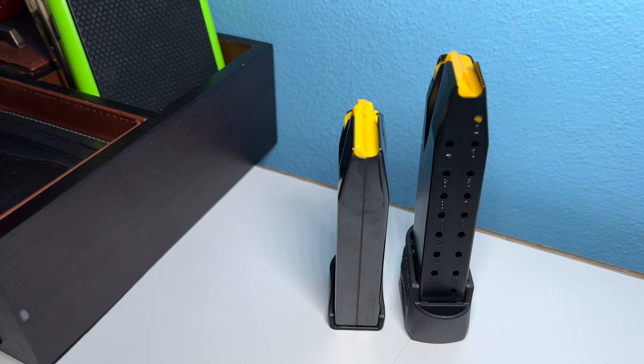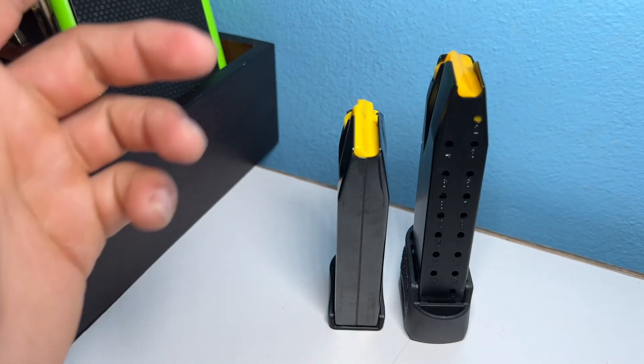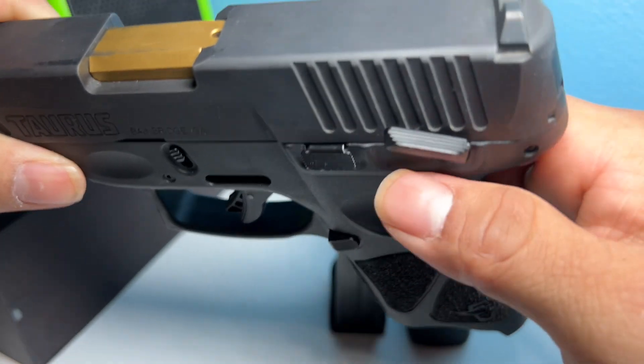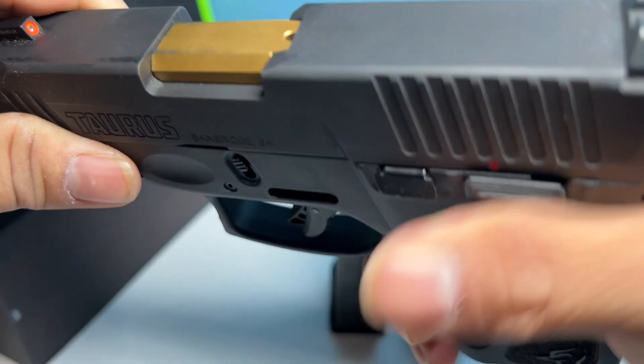Plus-one means you have one in the chamber, so the gun is loaded and ready. One thing I like about the Taurus G3C — especially if you're new to guns — is that it has a manual safety right here. When it's down, it's ready; you see the red dot. When it's up, it doesn't fire.